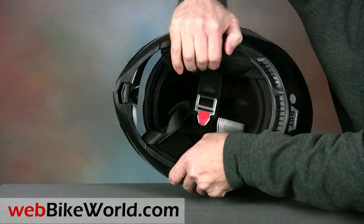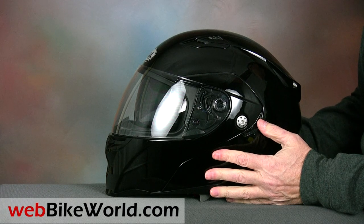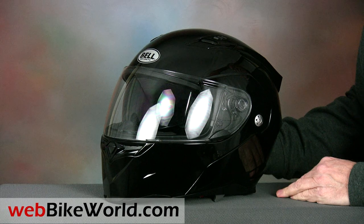So that's a quick look at the new Bell Revolver Flip-Up motorcycle helmet. For all the details, photos, and the full discussion of this helmet and over 150 more, please visit webbikeworld.com. Thanks for watching.